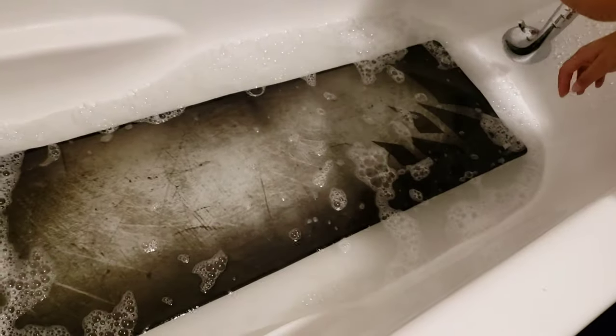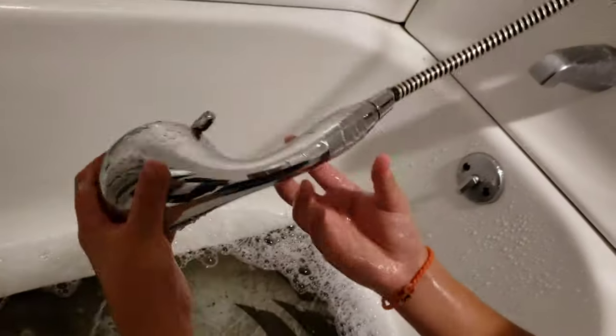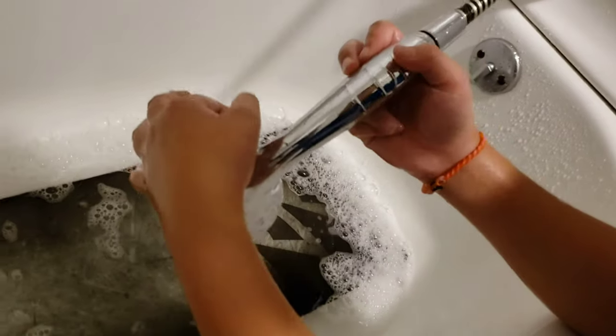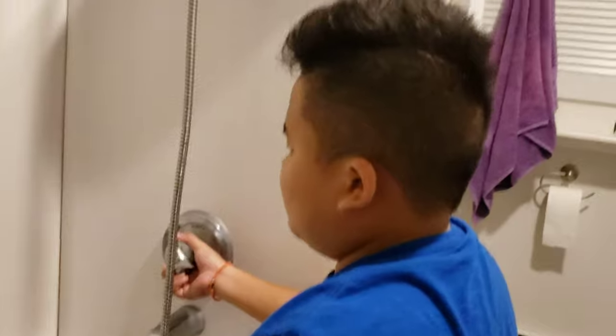Now you want to drain your water. You can just leave the mouse pad in there and let it drain. Then you're going to wash it off with water. Don't worry — it's not that much water since you only used about an inch. Try not to go overboard with a full tub unless you're taking a shower too.